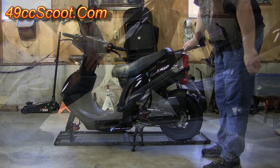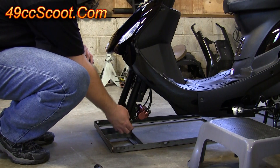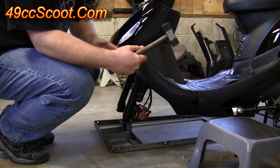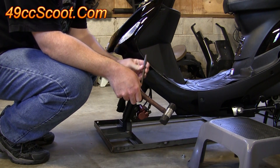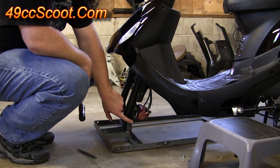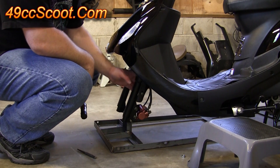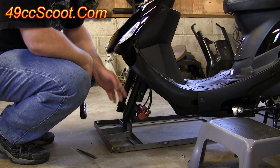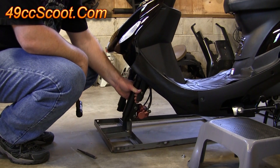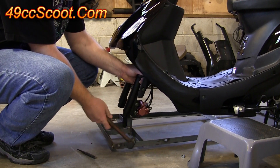Take this nut off the axle. Once that's off, you may need a rubber mallet and possibly a punch. You're going to want to just pop this axle out of the frame, but when you pop it out you've got to be ready to support the weight of the scooter a little bit. It's on the center stand so you can kind of just tip it back, but you've got to be ready for it. Go ahead and tap that out.